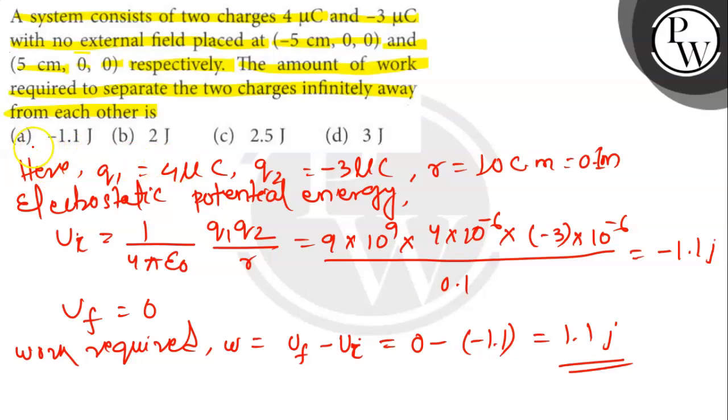So the answer is 1.1 joules. Option number A is the correct answer. Thank you.